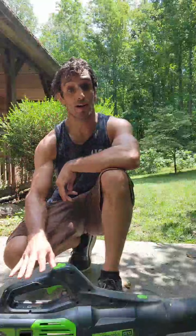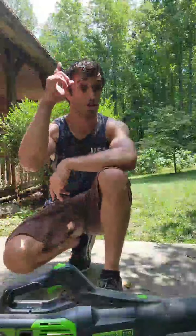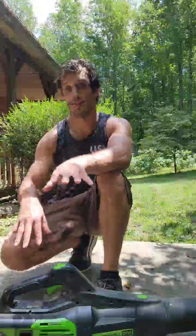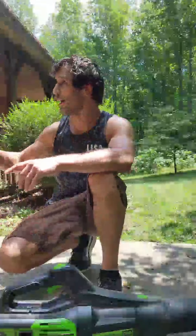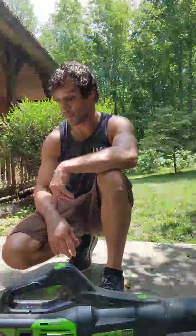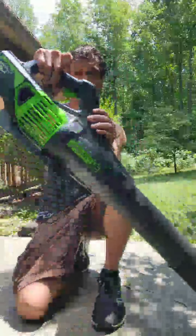The blower I use probably almost as much as the mower, the mower being what I use the most frequently, and then the blower after that. With all the trees around my place, keeping the leaves cleared off of the decks, sidewalks, driveways, and being able to blow things out of the gutters and off the roof — things like that is also very, very helpful.